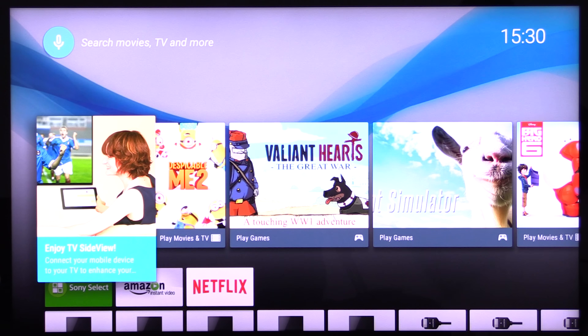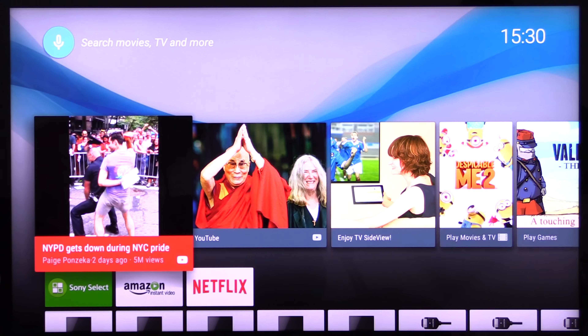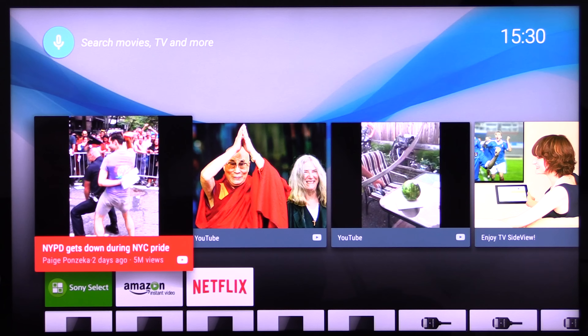It's bright, it's breezy, it's easy to use, it's fast. I really like this Sony Android user interface.